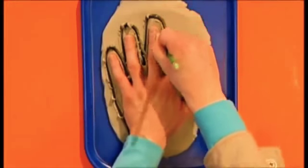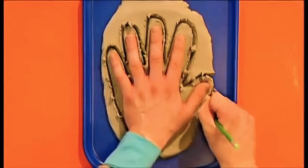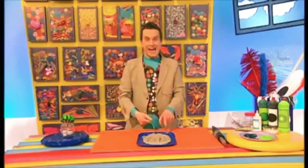Draw a bit bigger than your hand shape so it looks even more monster-like. Look — there's our big hand shape!